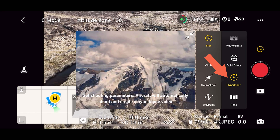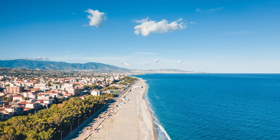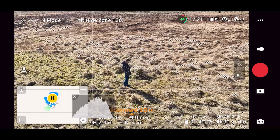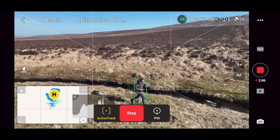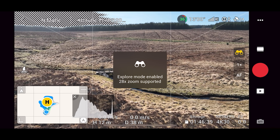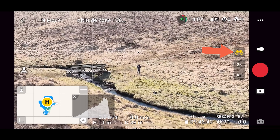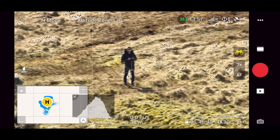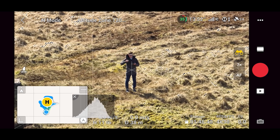Next we have Hyperlapse mode, which you can use to get stunning hyperlapses with the Mavic 3. There's also a panorama mode for extra wide photos. We also have active tracking, which can be used in normal video mode — draw a box around the subject you want to track, and active track will allow the drone to move around and follow them. Lastly, the DJI Mavic 3 has a second zoom camera, accessible by clicking explore mode. You can change the zoom level, and once you reach 7x zoom you start using the Mavic 3 tele lens, great for exploring or getting unique shots.